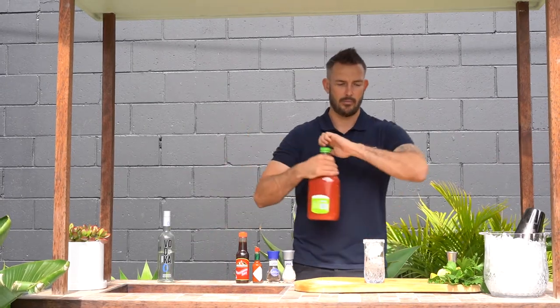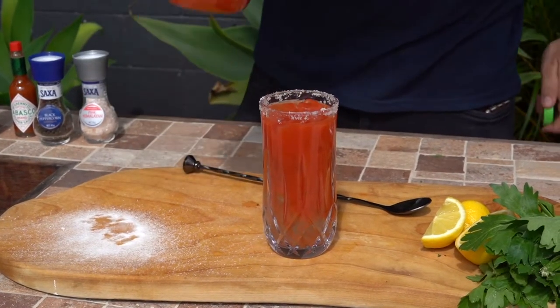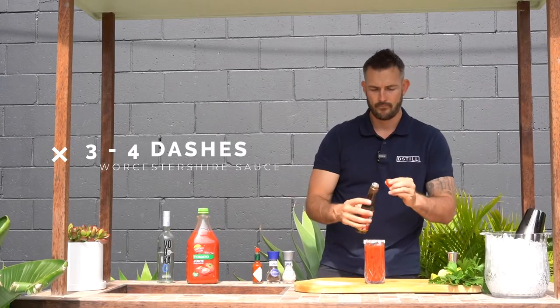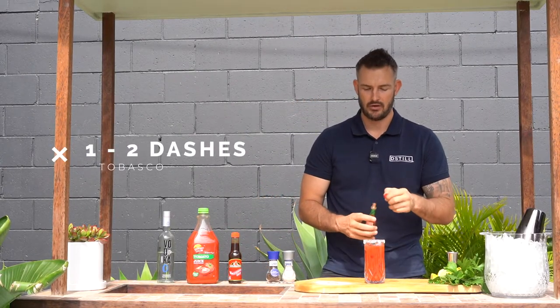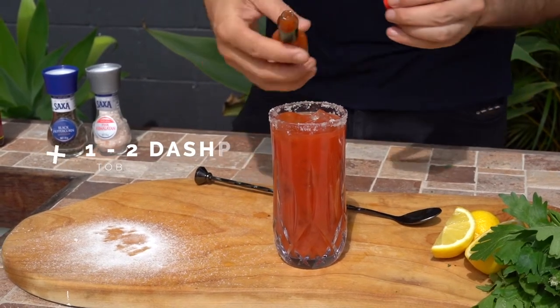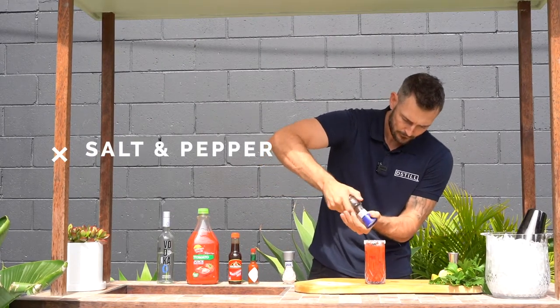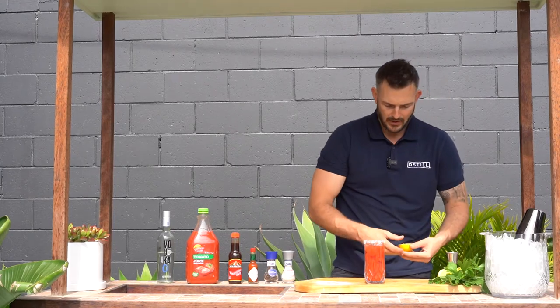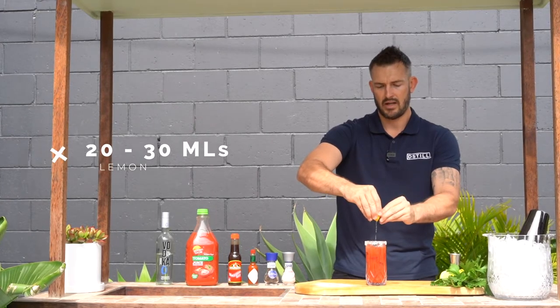Grab your tomato juice and just top it up, leaving a little bit of room at the top. We're going to do three to four dashes of Worcestershire sauce. Depending on how spicy you like it, one or two dashes of Tabasco. A little bit of salt and pepper on top. Then grab a piece of lemon and squeeze about 20 to 30 mils of lemon juice.